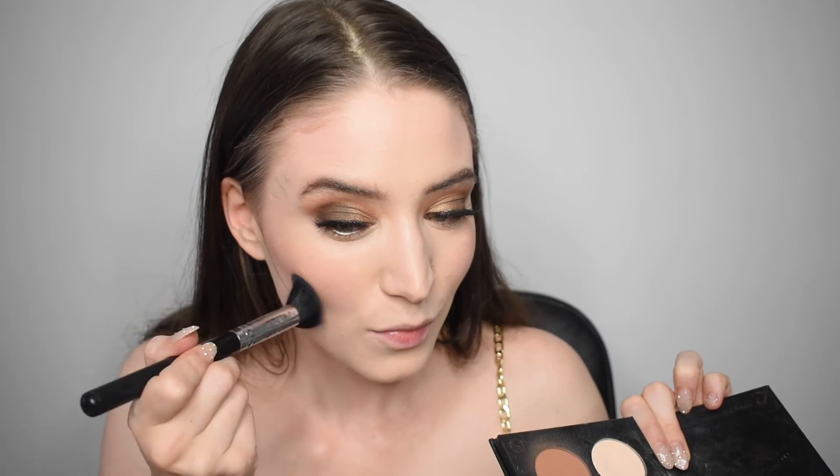Then I'm going in with the NARS blush in the shade Impassionate — I just love it, it's a matte pink. Then we're going in with the Anastasia Beverly Hills contour kit as usual, and some Hourglass highlight. I love this highlight because it's more of a dewy highlight — it makes your skin look super hydrated, like a glow from within. It's perfect for brides or daytime looks when you don't want a blinding highlight.